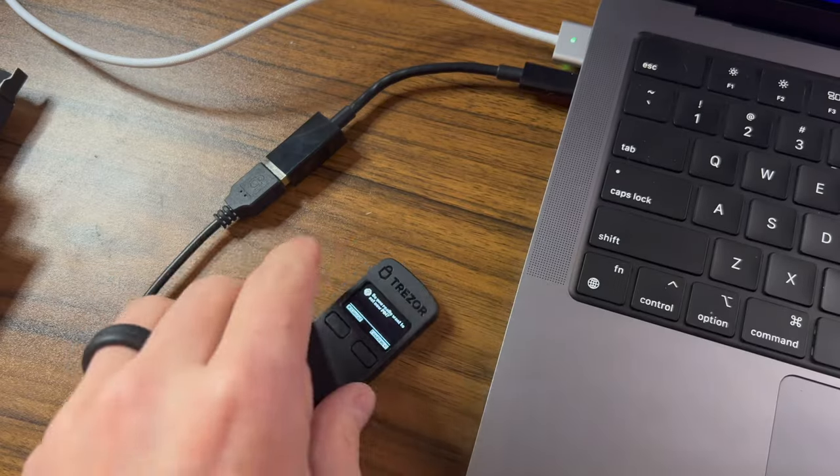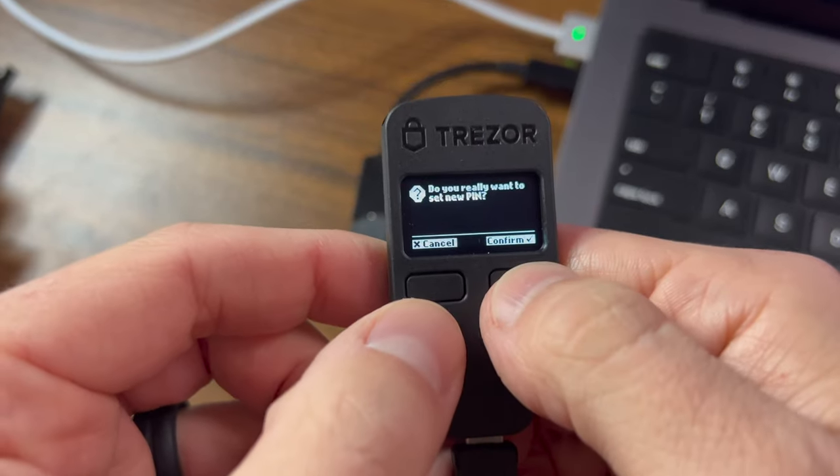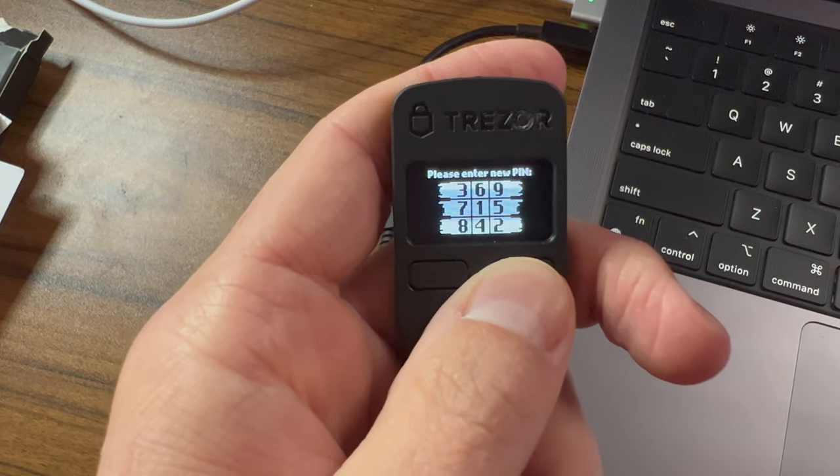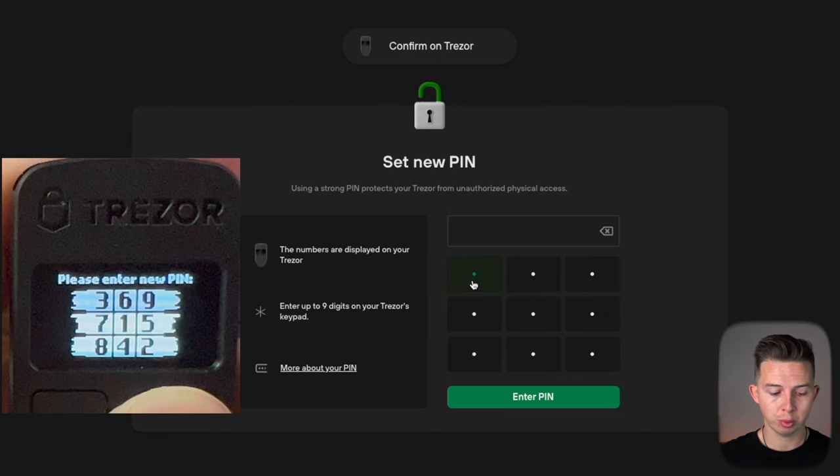Your Trezor is going to repeat those words twice — you do need to double check those — and then you're going to need to set up a PIN. Confirm this on the Trezor by hitting the right button. You're going to see numbers appear on your Trezor device, and these numbers coordinate with the keypad you see on your computer screen. That means if I want to enter 1-2-3-4 as my PIN, I find those corresponding positions on the computer keypad, select them, and hit enter PIN.